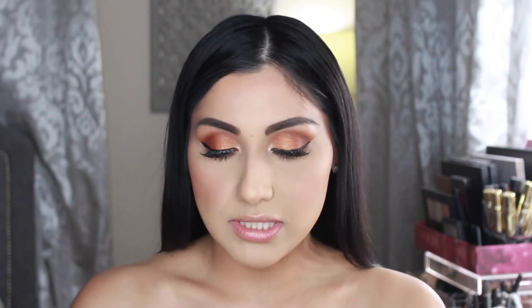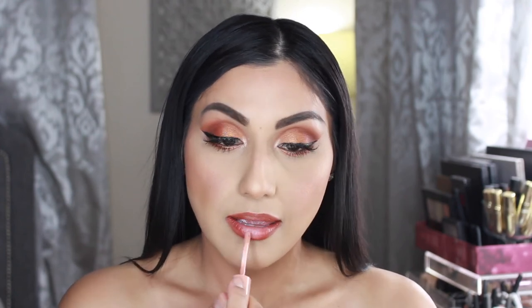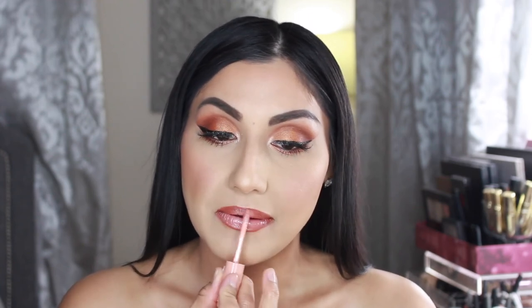For lips I'm going in with the Rimmel London lip pencil to line my lips. I like to do a nice dark liner and fill it in a little so it looks kind of like an ombre. Then I'm going in with a little bit of NYX Butter Gloss in the shade Fortune Cookie, which is just going to lighten it up and give the lips a little bit more of a fuller look.